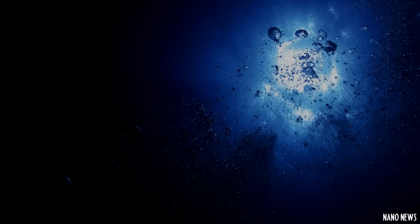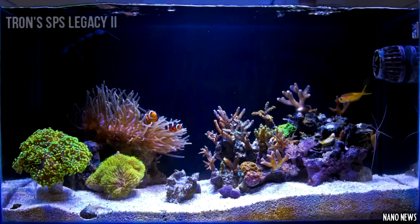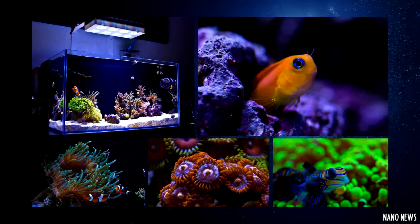Now it's time for the FTS of the Week. This week's full tank shot is of South Florida Tron's 23.5 gallon Starfire Rimless Reef, submitted on the Nano Reef forums. His tank is lit by an Aqua Illumination Soul Blue and is packed with tons of ORA SPS. This is definitely one inspirational nano reef.